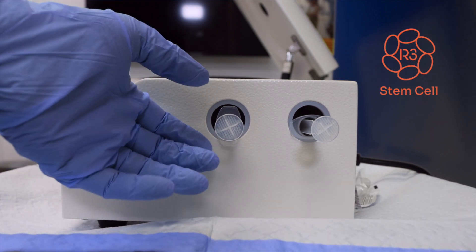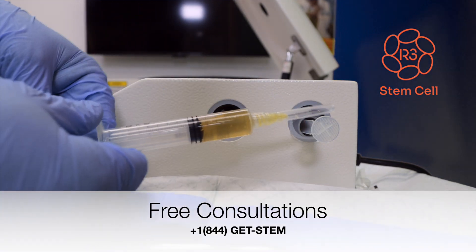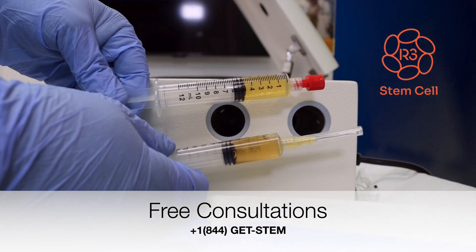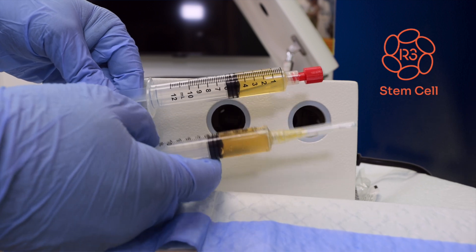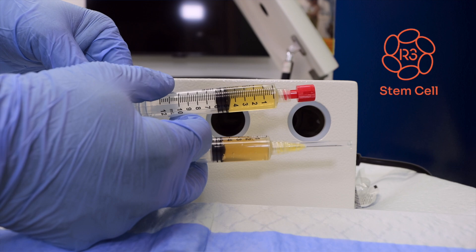The activation is done. You can see that it doesn't cause the PRP to clot — normal activation really causes this to clot, but it doesn't. We're going to get it over to the doctor now for use.